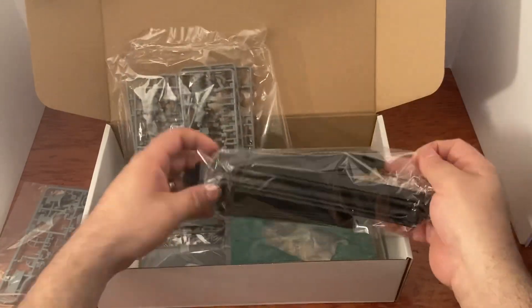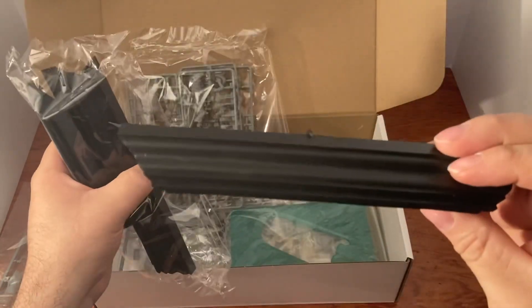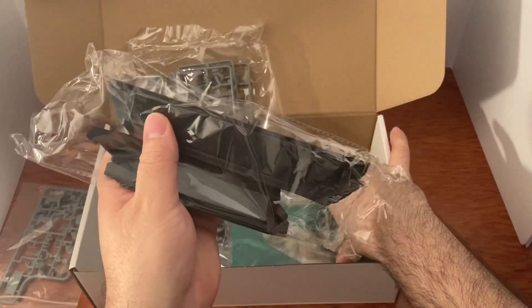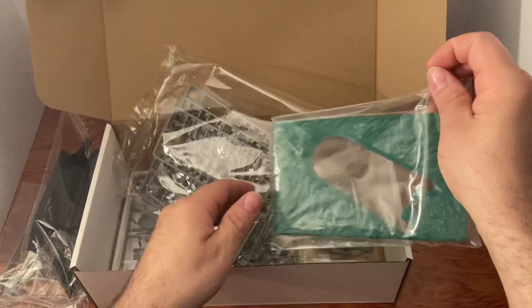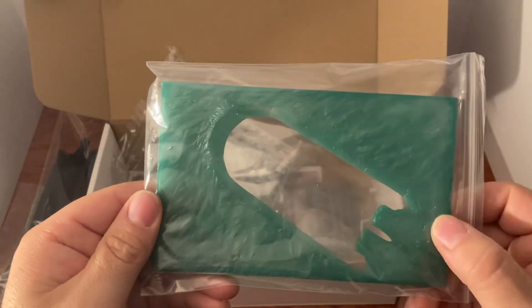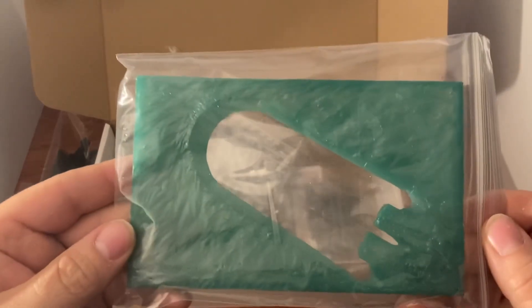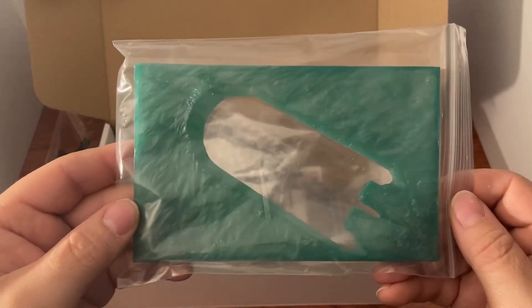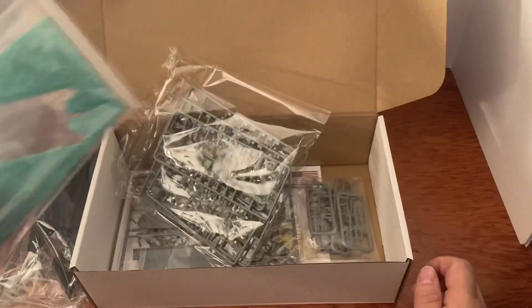Here are the parts for the diorama base — like the frame. You can paint that any color you want or just leave it as is. Here's the water piece — that looks excellent. You could touch it up with some water effects or just leave it alone. The boat sits right in there — looks excellent.